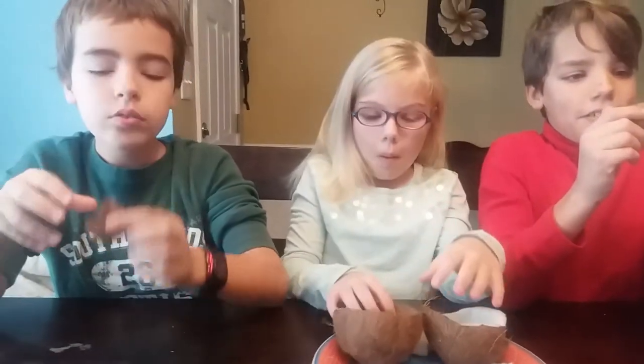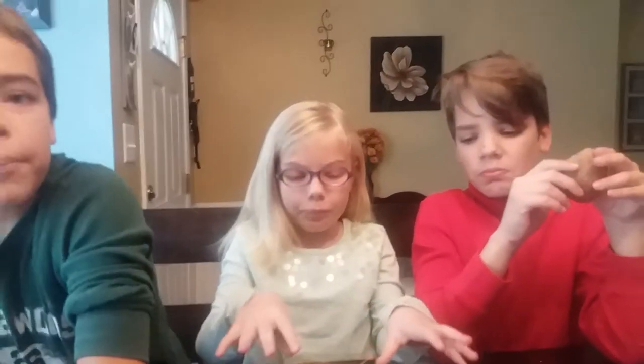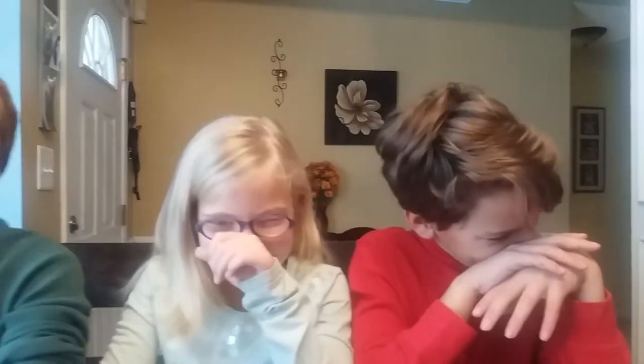I think it looks pretty cool — the coconut shell and the insides. I think it's very good. I don't like it, it's gross. I don't recommend it — it's too bitter and salty. Please like and subscribe! Thank you, bye bye!